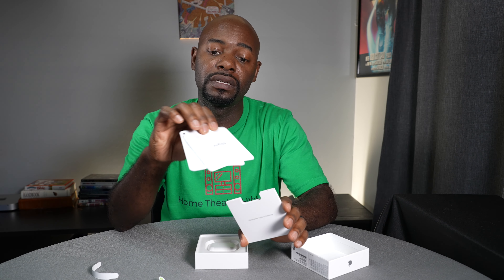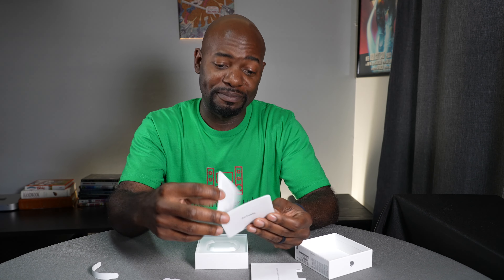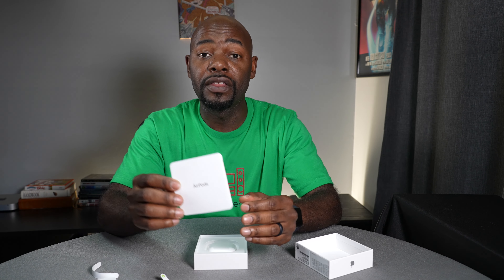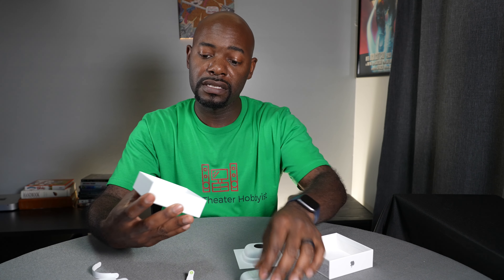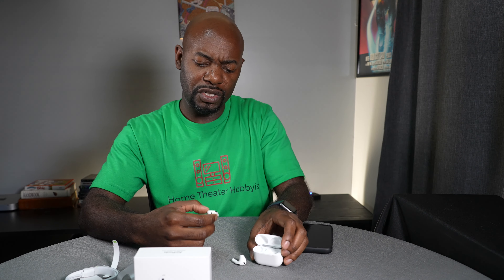Designed by Apple in California. There's the documentation — I'm looking for stickers, and so far I don't see any, which is kind of interesting because typically you get those Apple stickers. You do get things to tell you how they work, which is good. There's a little green light on the front to let you know they have some charge on them.